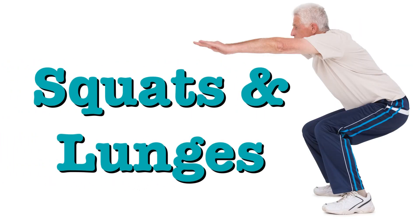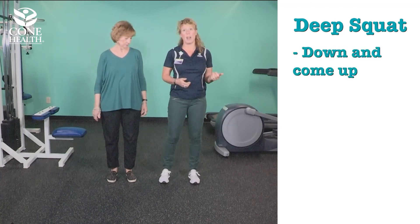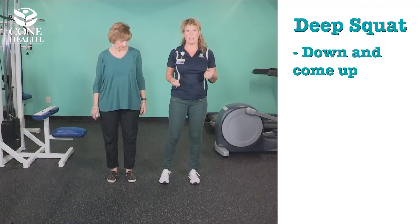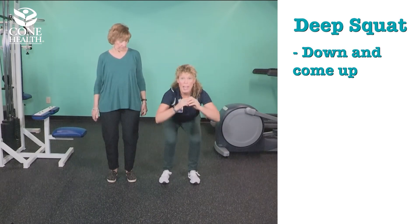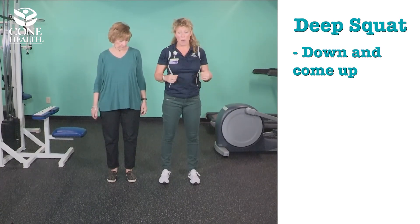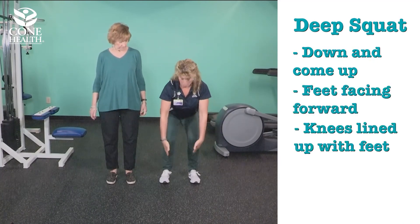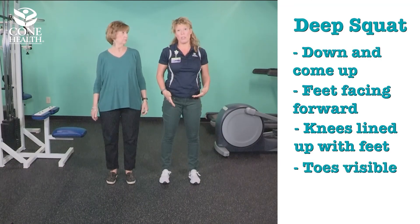For a higher level challenge for building strength and bone growth, you can do things like squats and lunges. I'm going to demonstrate a deep squat, then Kay will demonstrate a modified squat. For the deep squat, you go down and come up. Keep your feet facing forward and knees lined up with your feet, and you should be able to see your toes when you go down.